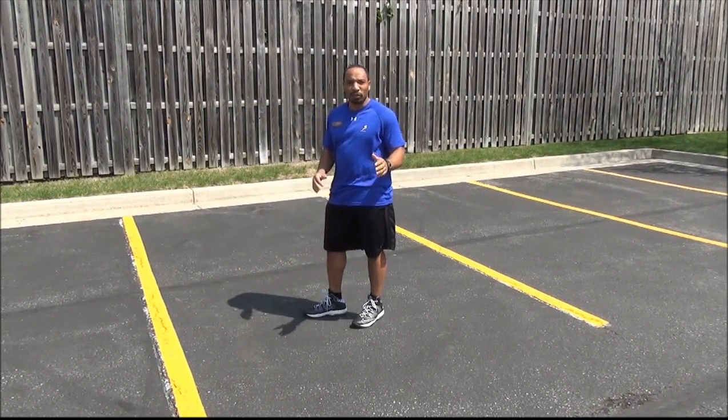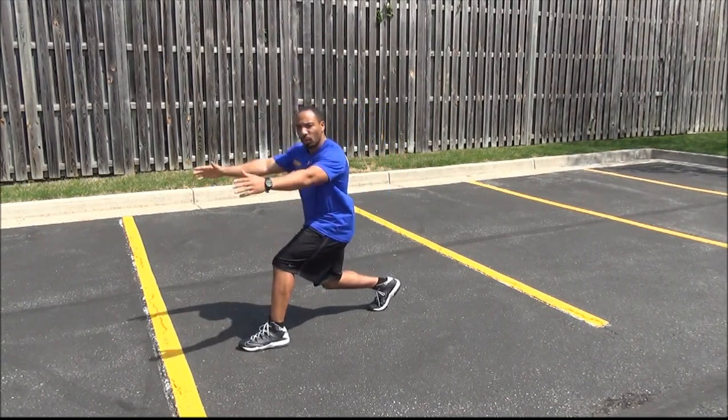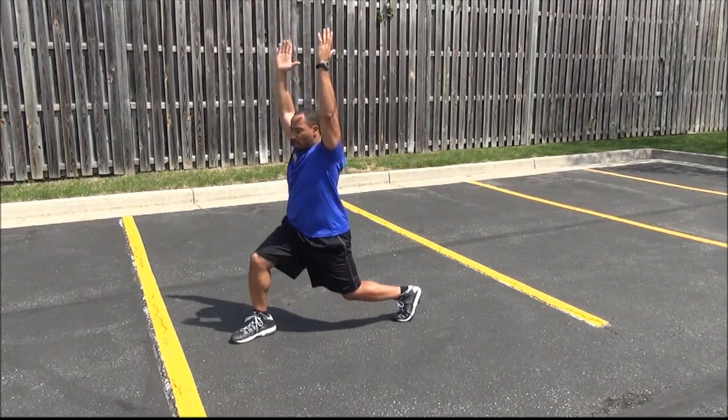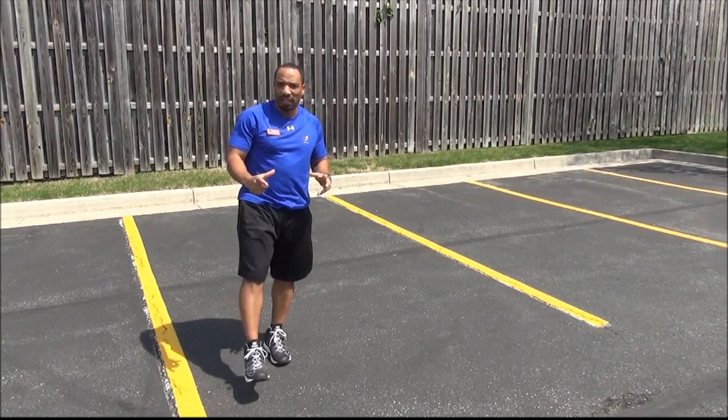Next we're going to do split jumps — a little more challenging, more effective. So you're going to be here, staying in one spot, and just jumping up. Bam, bam — switching your feet just like that. Very little more challenging, and people like those just as much as I do.